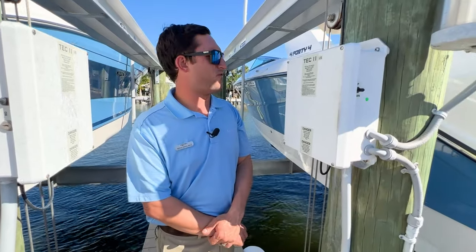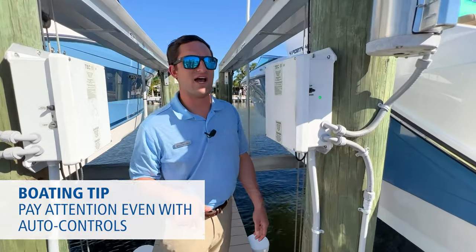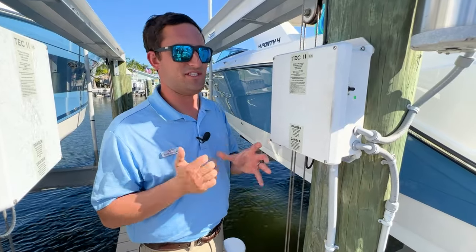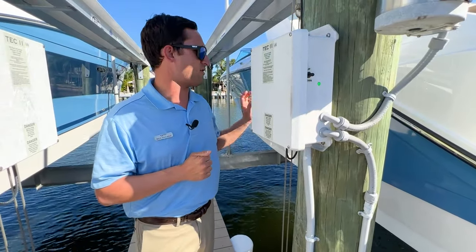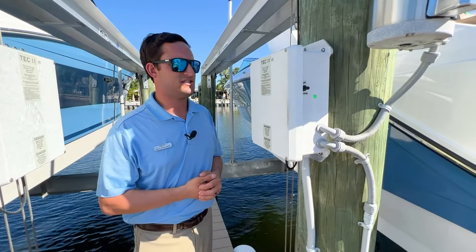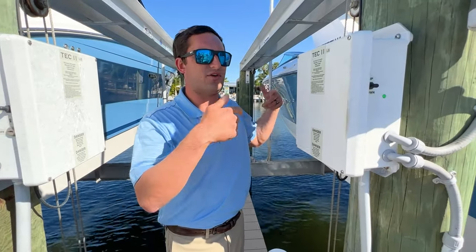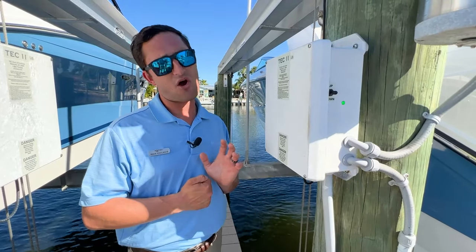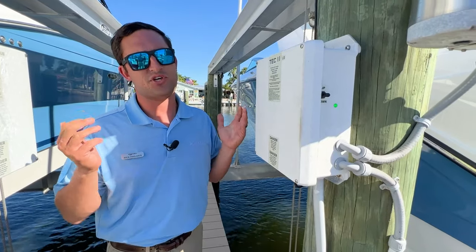One more thing before we get out of here: a lot of these lifts have auto-controls where you hit the button once and it'll keep going down or keep going up — it's convenient because these lifts aren't breaking any speed records. But you need to be careful, because if you put your boat down and walk away, next thing you know the boat is floating off the lift and possibly hitting the ground, unraveling your cables — which is a huge hassle. Also, if you're in a boathouse, some lessons are learned the hard way: hit it up and your T-top goes through the roof.